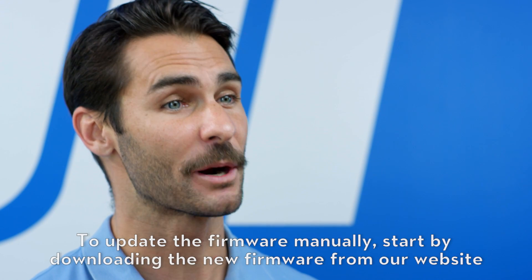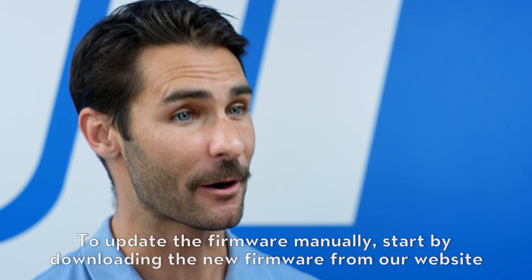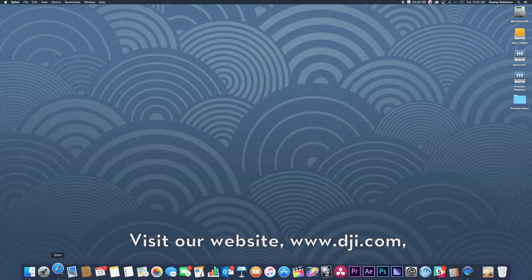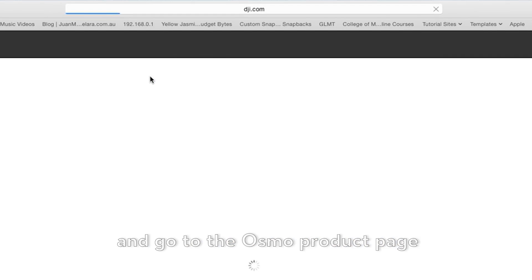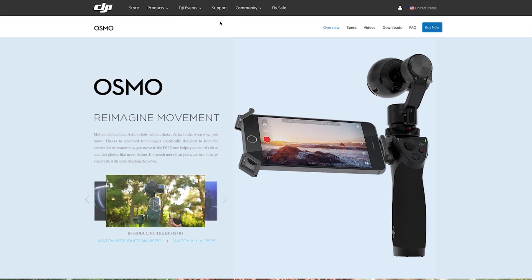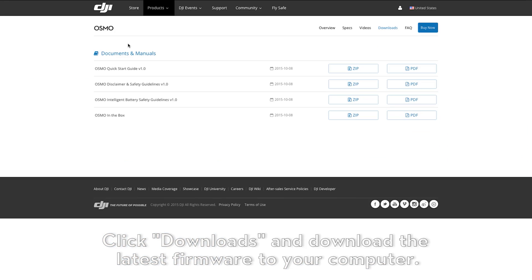To update the firmware manually, start by downloading the new firmware from our website to your computer. Visit our website, www.dji.com, and go to the Osmo product page. Click Downloads and download the latest firmware to your computer.